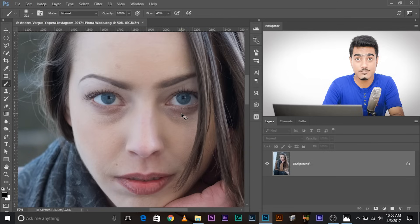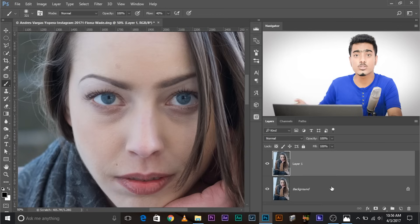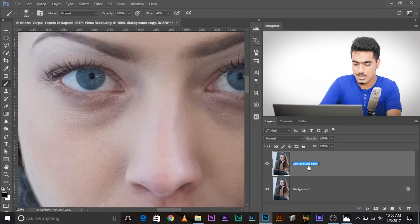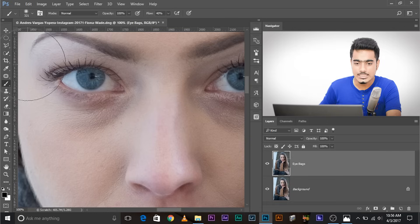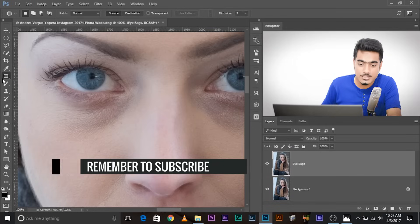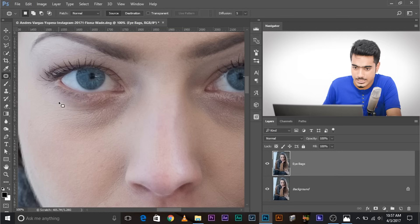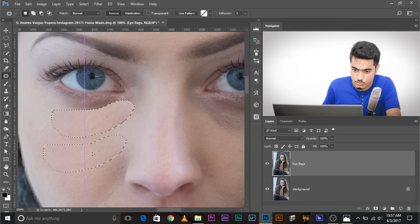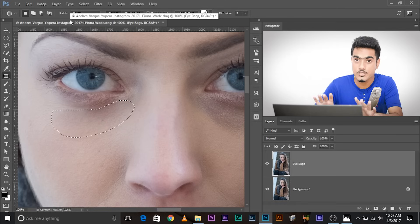Press Ctrl+J or Command+J if you're on a Mac — this makes a duplicate. You can also drag and drop it onto the duplicate icon. Let's zoom in quite a bit and name this layer 'Eyebags.' Now take the patch tool — there are a lot of ways of doing it but I'm going to show you the way I find most effective. Select the patch tool, select the area with the eyebag, drag it and drop it onto the area you want to sample from. Make sure the patch is set to Normal and the diffusion is 5.